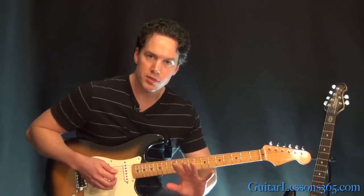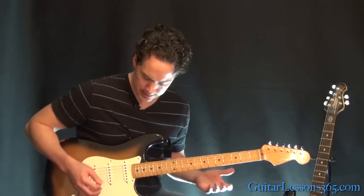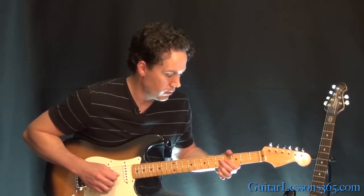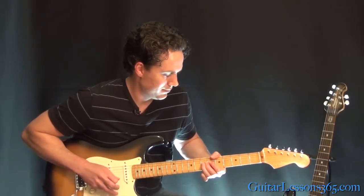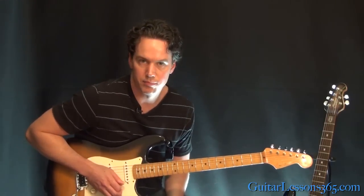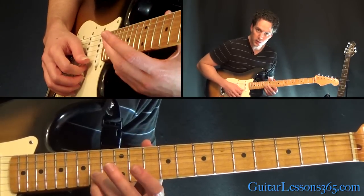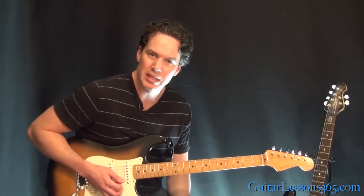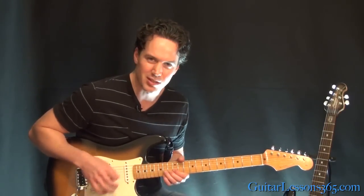That pretty much takes care of all the rhythm parts — the verse rhythm and the chorus. But then we do have a little solo in there. It starts with the little finger on the 14th fret on the high E string, and the 14th fret on the B as well. You pick that and you're kind of exaggeratedly bending the B string with a lot of exaggerated vibrato on it. Just don't really worry about keeping it in tune — it's just trying to create that chaotic effect.